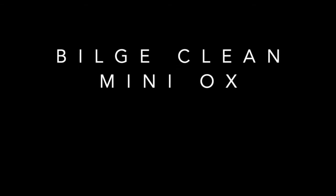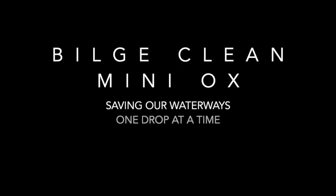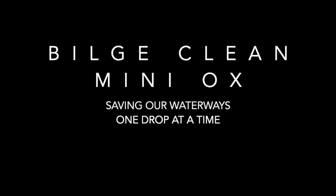The Bilge Clean Miniox — saving our waterways one drop at a time. For more information, please visit BilgeClean.ca.